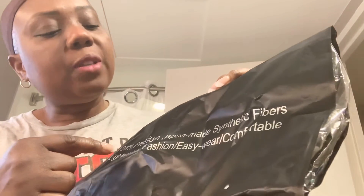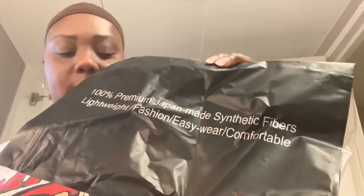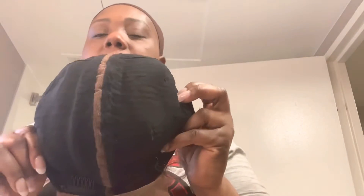I'll link it below in the description so you guys can get it. It says 100% premium Japan-made synthetic wig. I was so excited when I opened it up — this is how it looks, you guys!